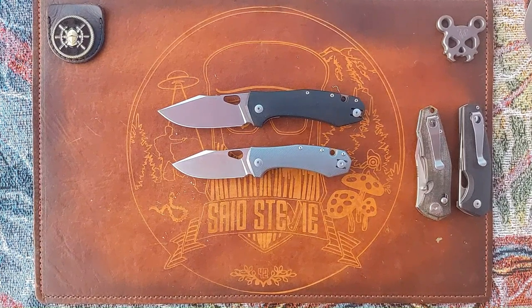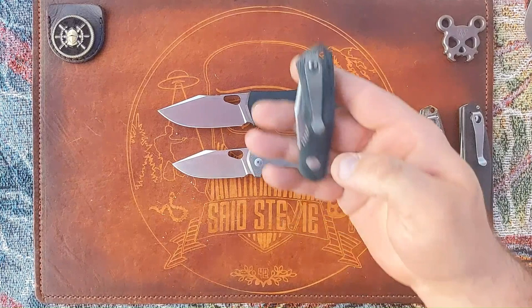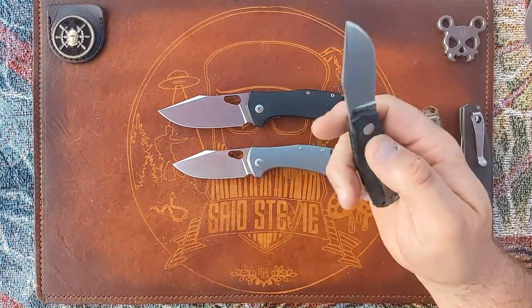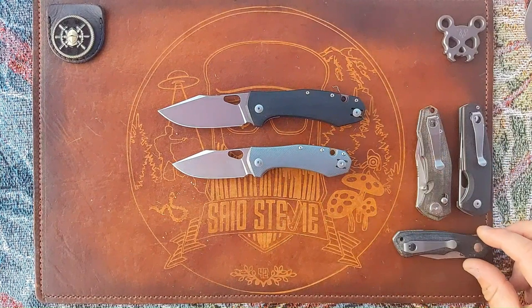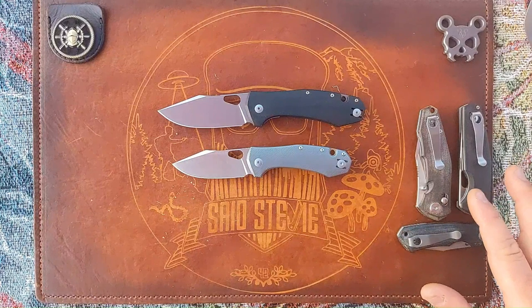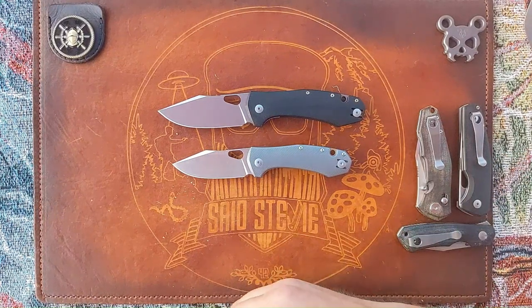This isn't a Giant Mouse knife, but this is a Vox design — my Dapper — with a Lynch Northwest clip on it. Lynch makes a good wire clip replacement, and they actually have dedicated Giant Mouse wire clip replacements now.